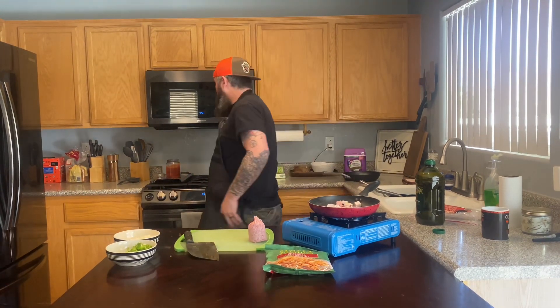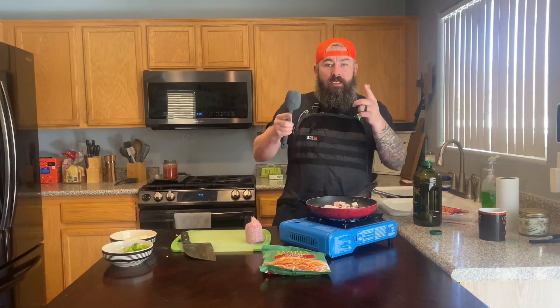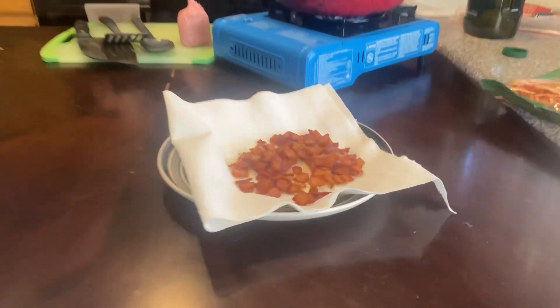All right, we've got the bacon working. We're going to let the bacon do its thing for a little bit. We'll do the sausage once we've got everything prepped and ready to rock and roll, and then we'll start building this thing and eat breakfast.